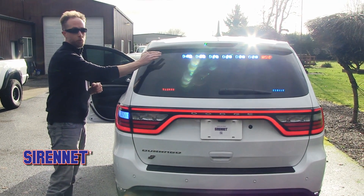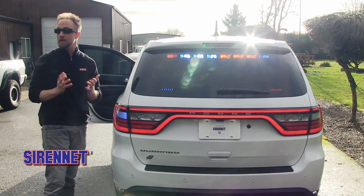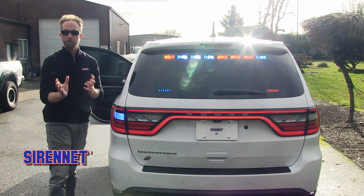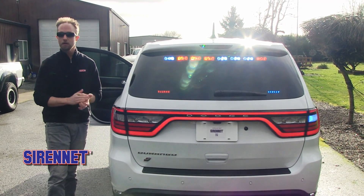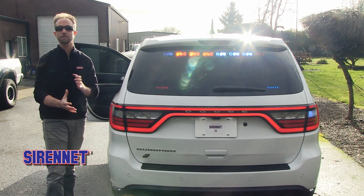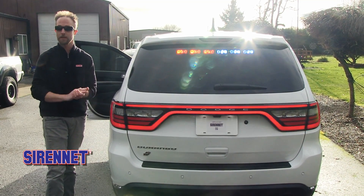Opening the door switches over to a simple red flashing with the modules on the outside and blue in steady flash, switched over to the ION DUO still maintaining their pattern. The system then switches itself back over because it's on a time trigger. For vehicles looking to have lighting that can be adjusted automatically through door triggers, that's a really great aspect of the Carbide and the OBD2 installation kit.